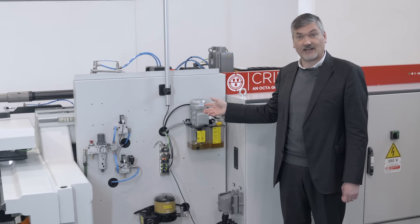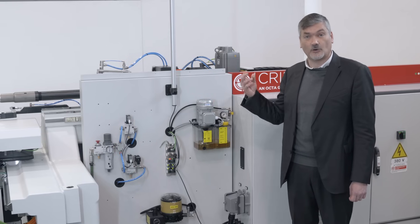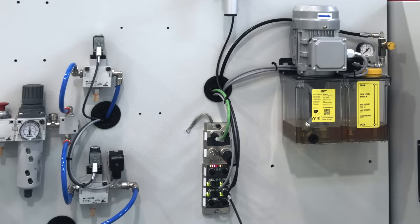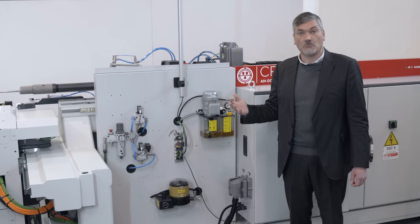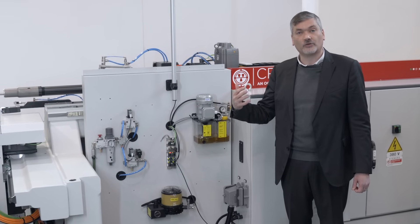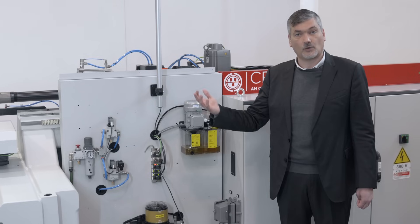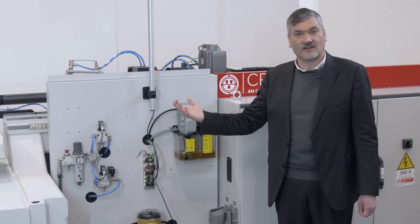This is the maintenance panel of the machine, where you can see that the operator has easy access to all the components needed for ordinary maintenance. If you need more information or want to discover more about our products, please visit our website or contact our sales representative.